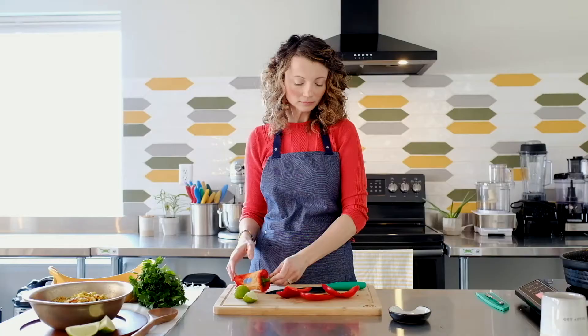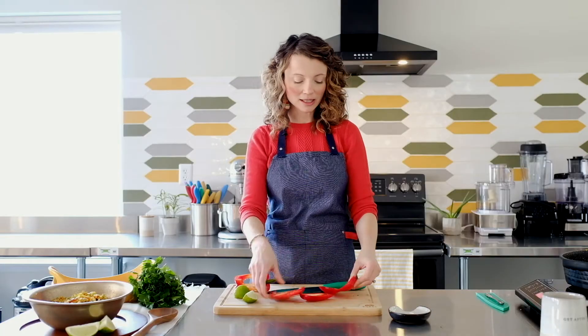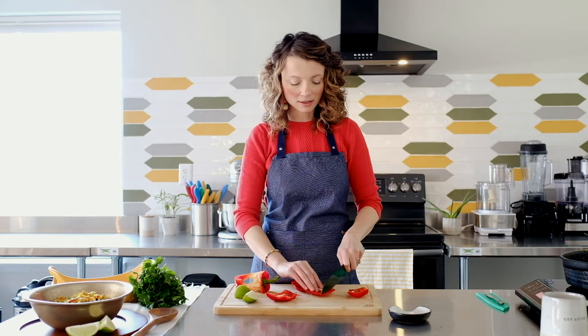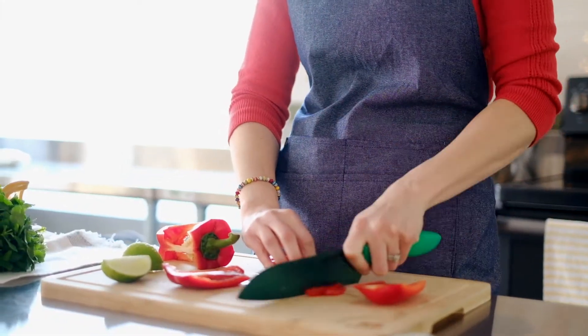This is the least messy way to do it, and it's going to save you a lot of time on cleanup. You get these nice little cuts, and from there you can start to slice your bell pepper.